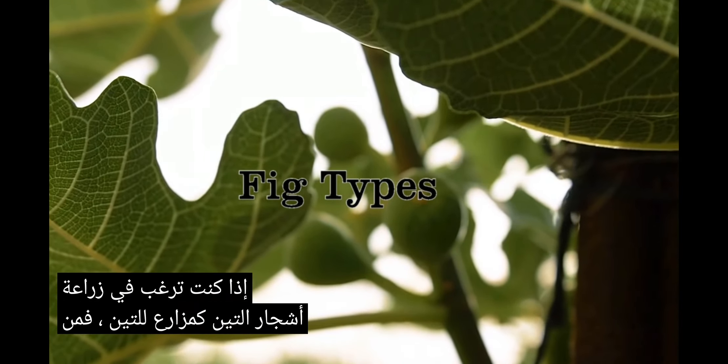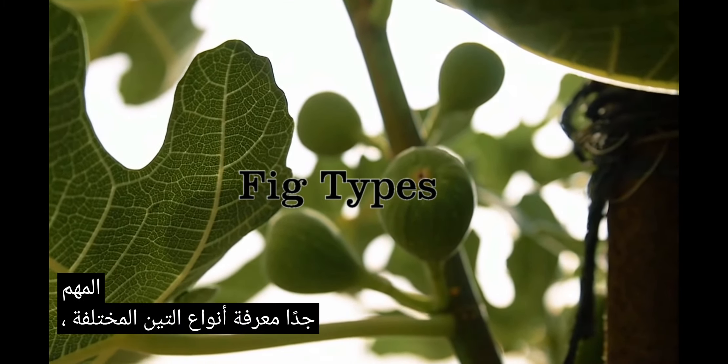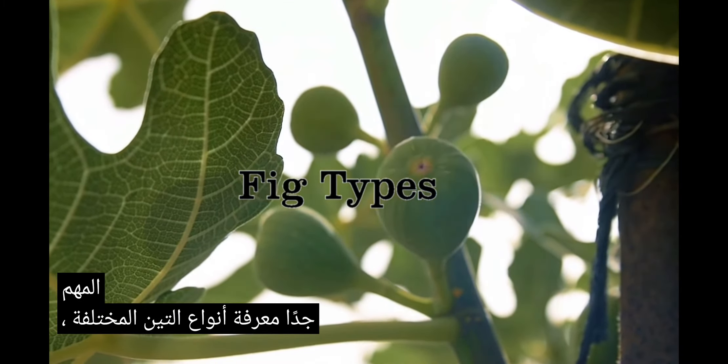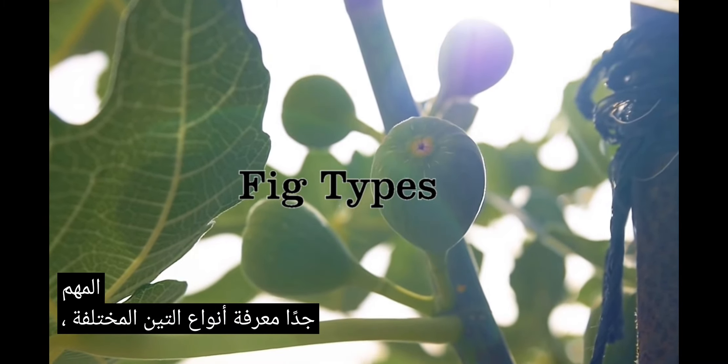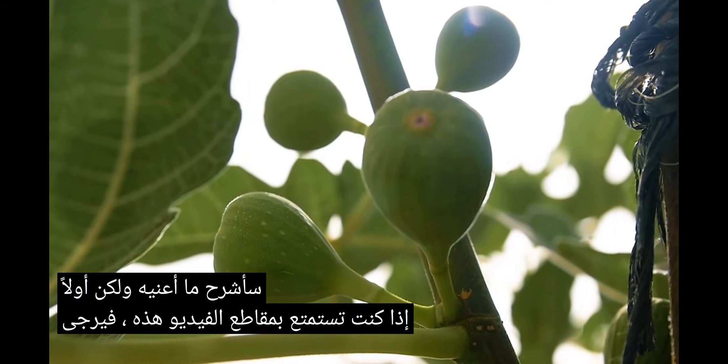If you want to grow fig trees, as a fig grower, it's very important to know about the different fig types. I'm gonna explain what I mean, but first, if you're enjoying these videos, please like, share, subscribe, and hit the bell icon to be notified of future videos.